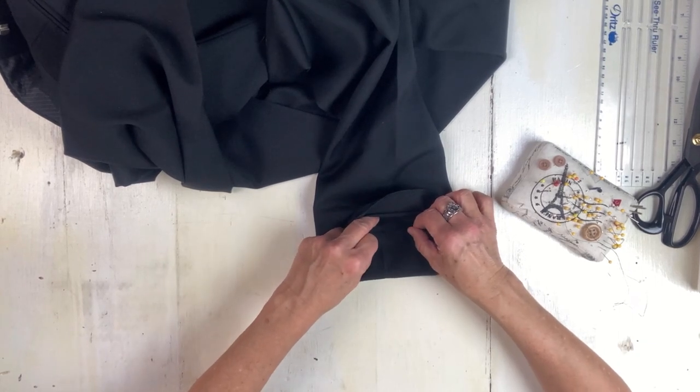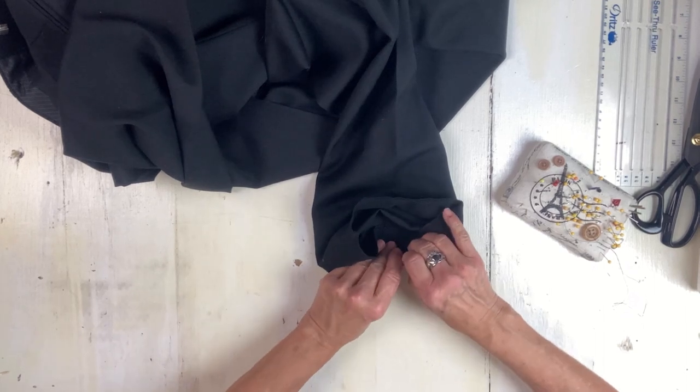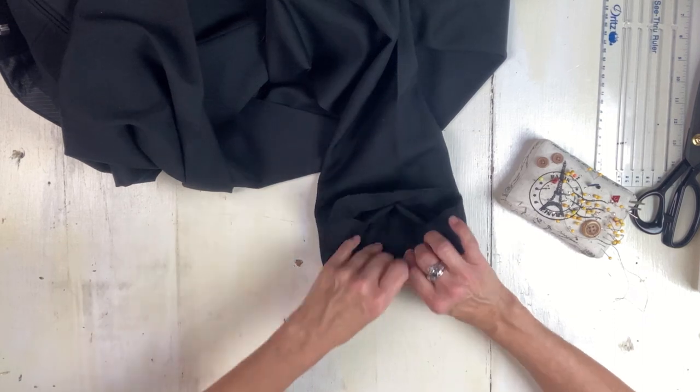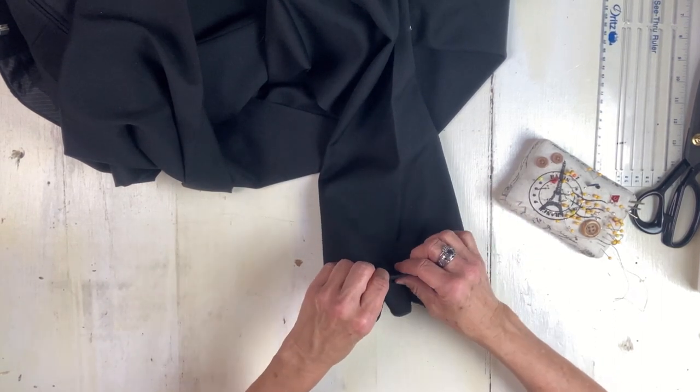This will take a little finagling getting it to lay correctly, but just keep working at it until it's laying correctly for you.